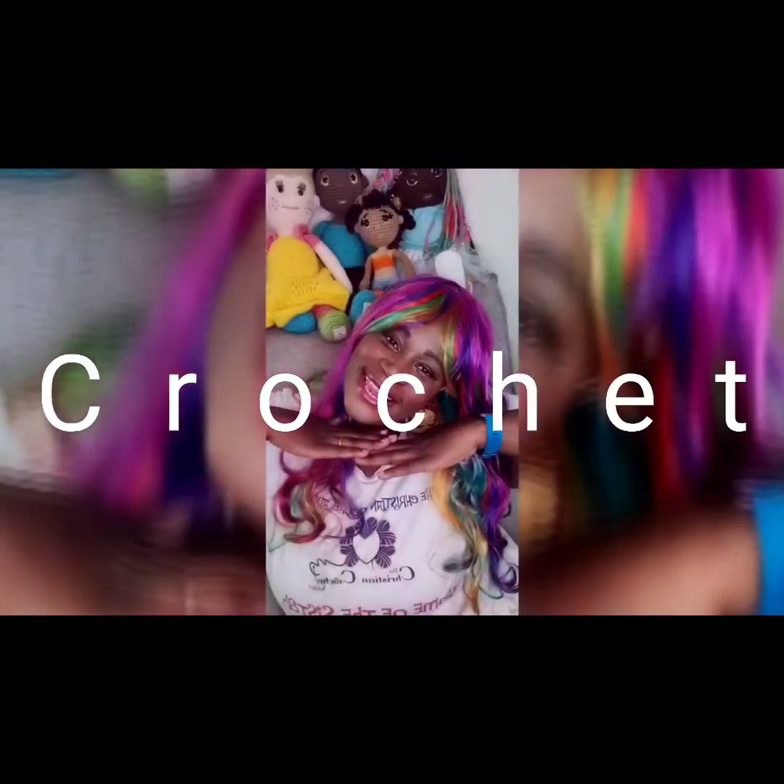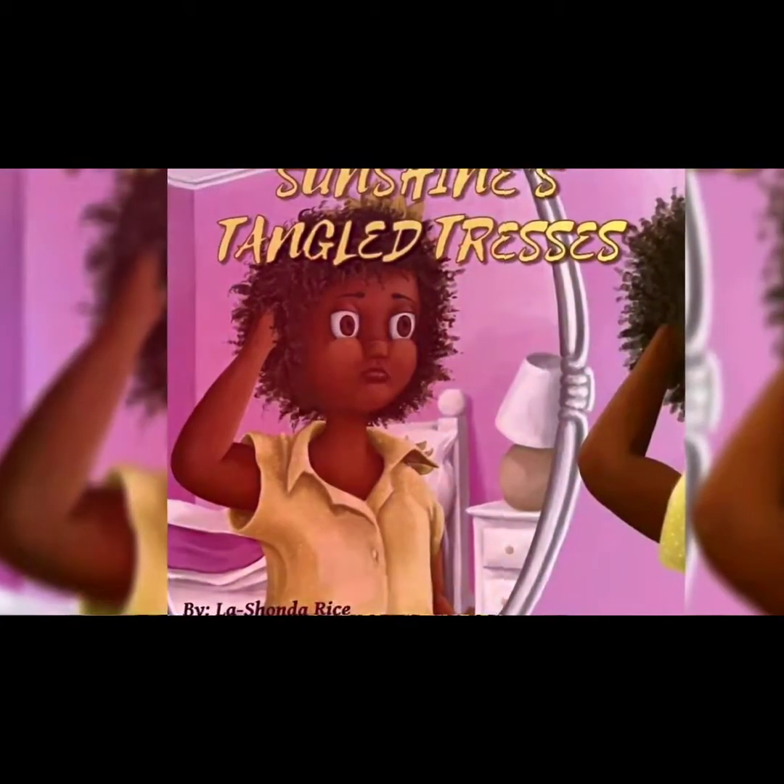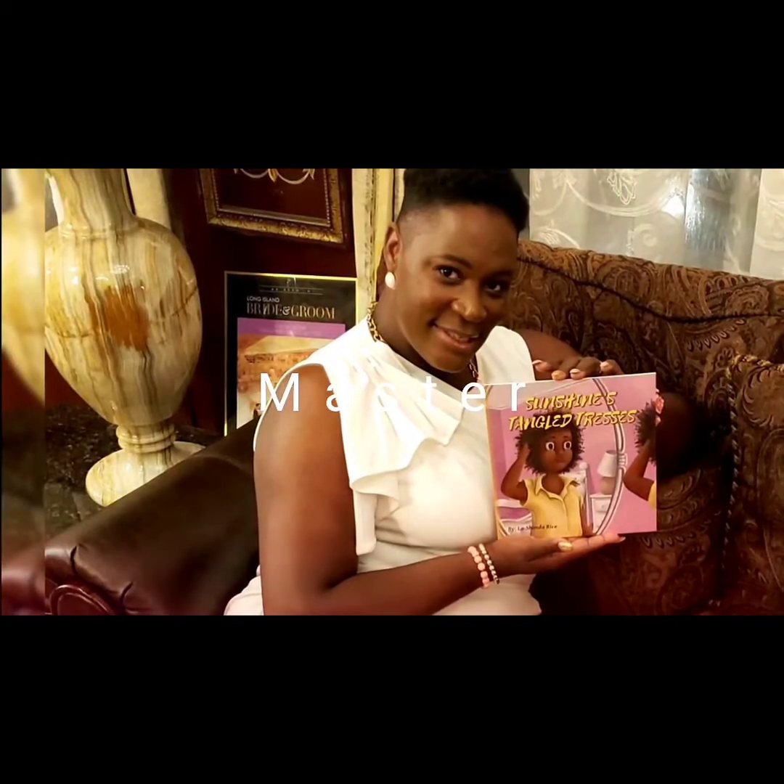Hey Crochet Cousins! You're watching LaShonda Rice. She is the owner, author, and doll designer of The Christian Crochet Addict.